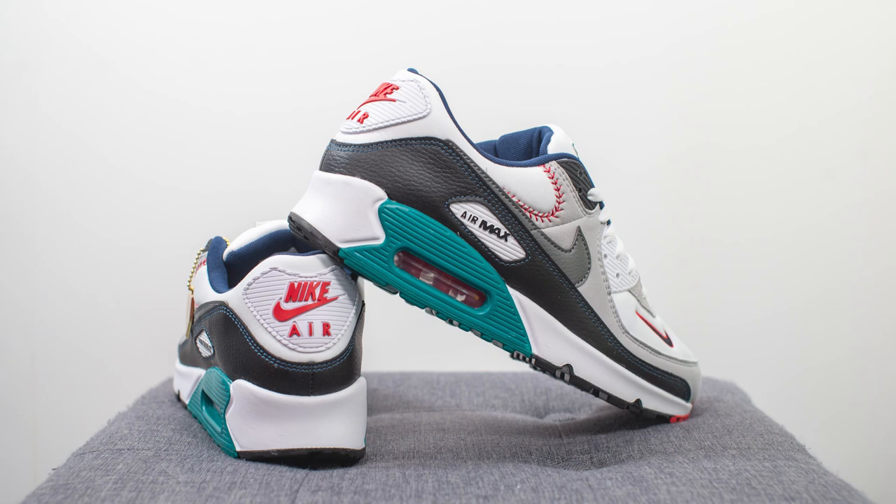For those wondering how these fit, overall these fit like most of your recrafted Air Max 90s, so I'd recommend sticking true to size. I'm a true size 10, slightly on the wider side, I got these in a size 10, and they fit me great.